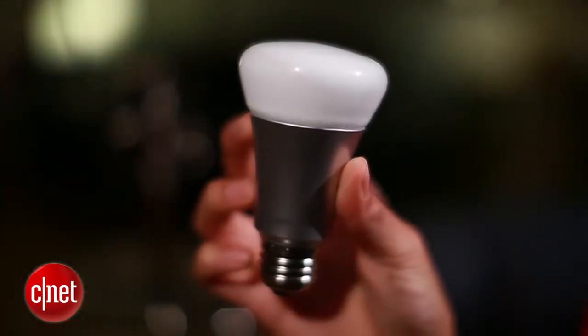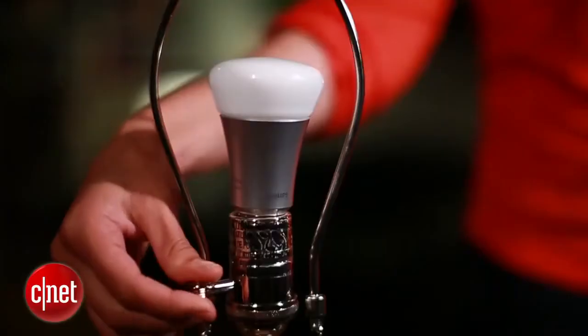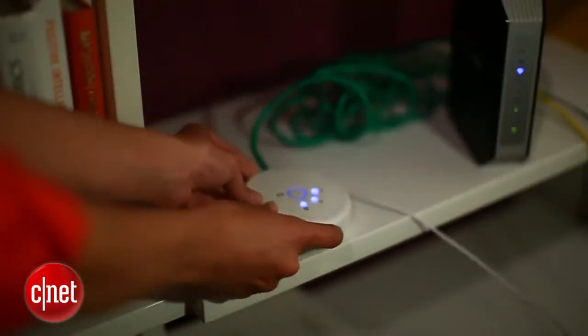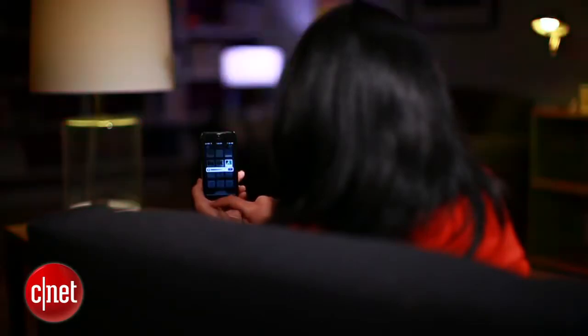Once you get past that novelty, Hue can also be really useful. Today I'll show you how to wake up with Hue, use it to keep burglars away, and set the mood the moment you get home. Once you've installed the bulbs and the portal is set up, first on your list is to set up remote controlling. That means you can actually control the lights from miles away.